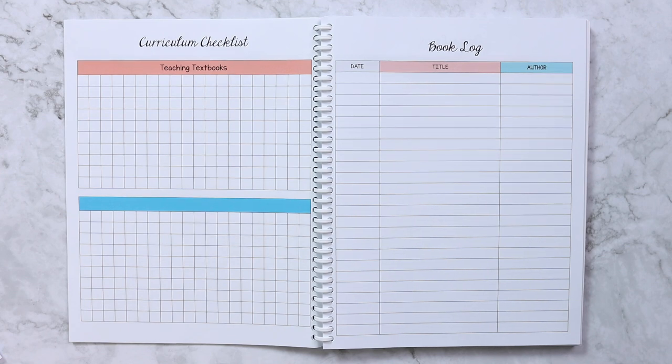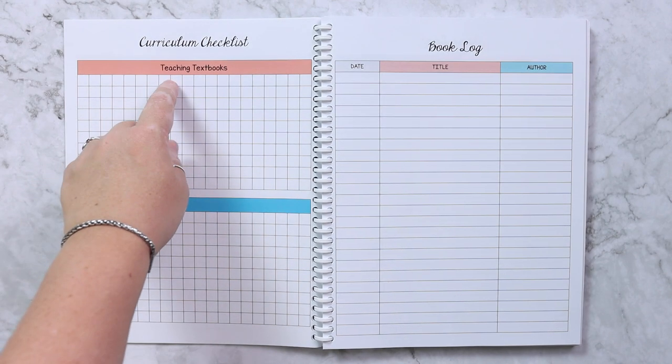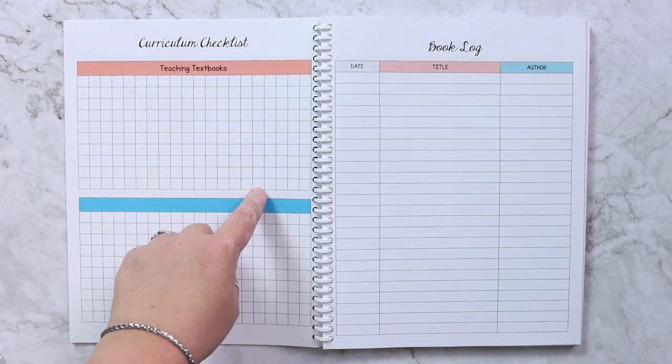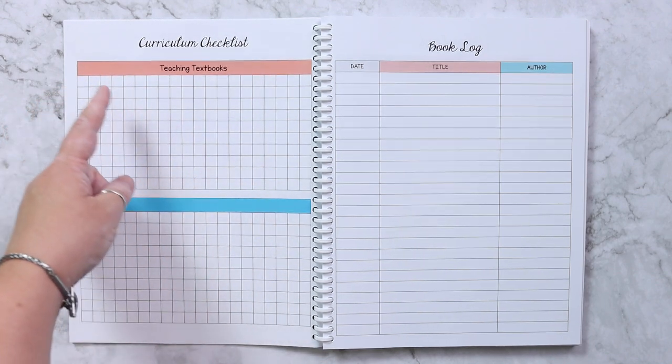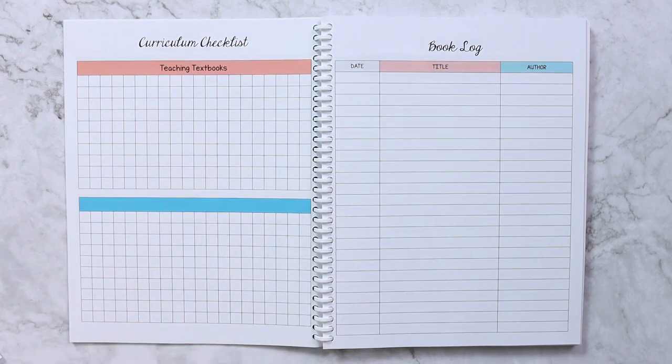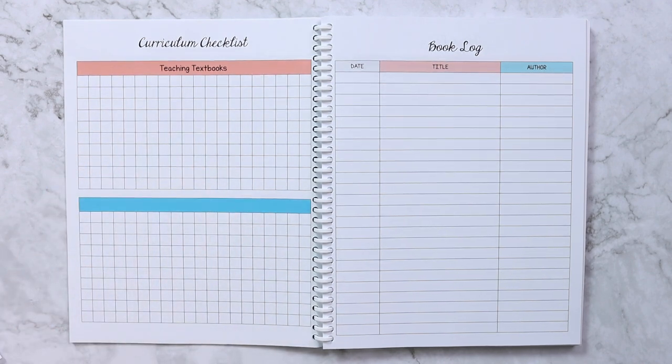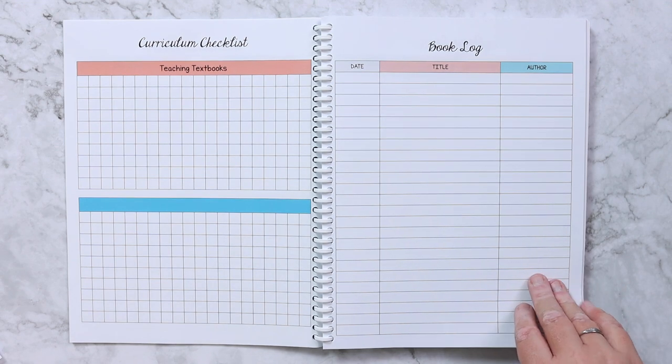On the back of that is the curriculum checklist. The main structured curriculum we're following with set lessons is Teaching Textbooks — I'll write out lessons one through 119 and check or highlight them as we go. If you're using structured curriculum, this is a great way to plan and see your progress over the whole year.